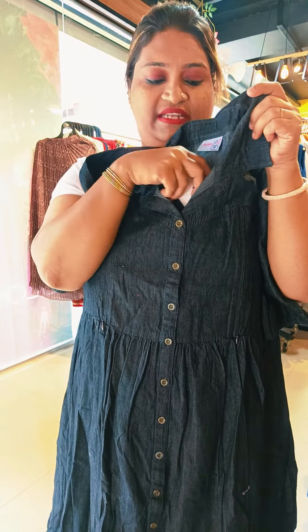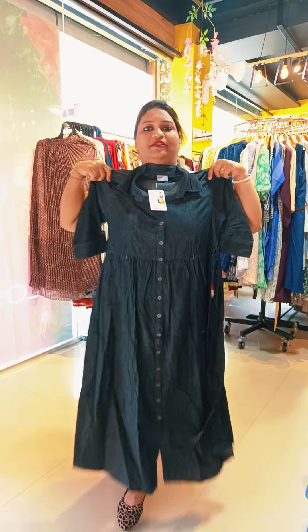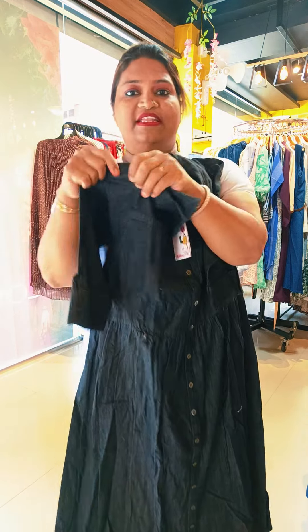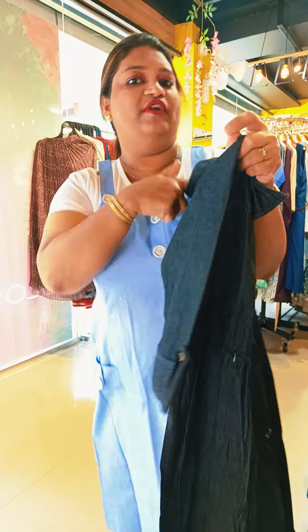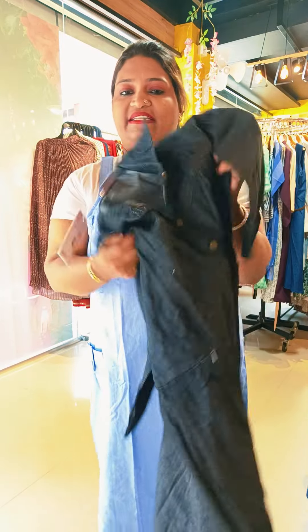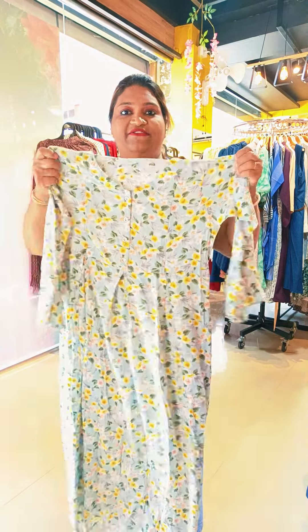The next one is a light white denim cloth. It will be dark ash color, with a shut neck, open button, and side pleat. Gown style. The back portion is folded. Look at this — there are doorings. Median to XXL sizes are available.